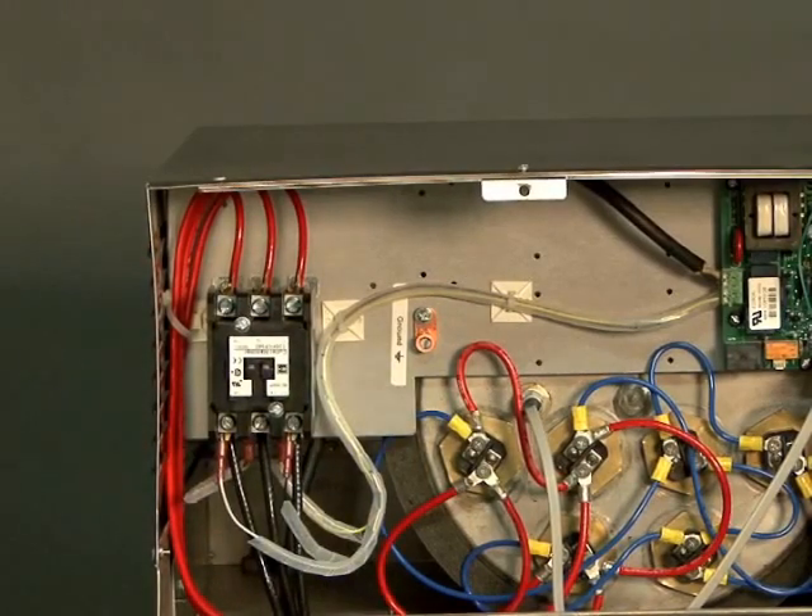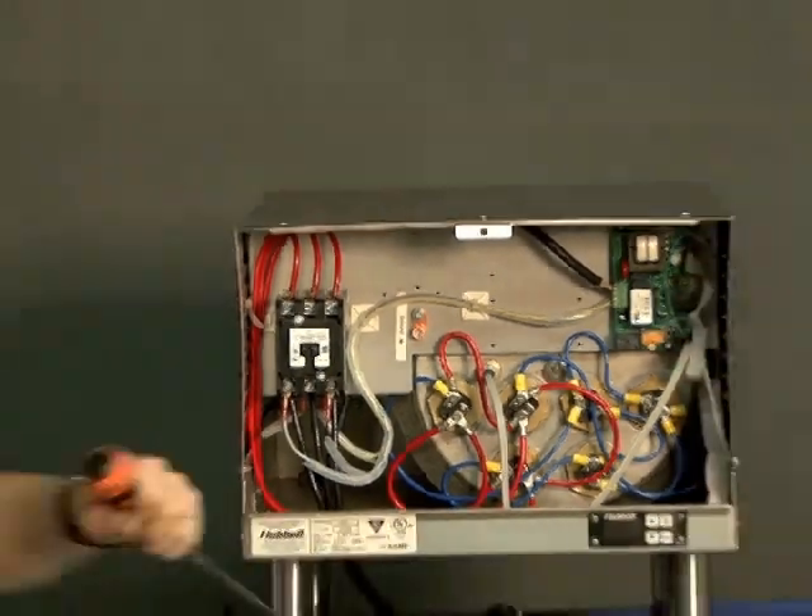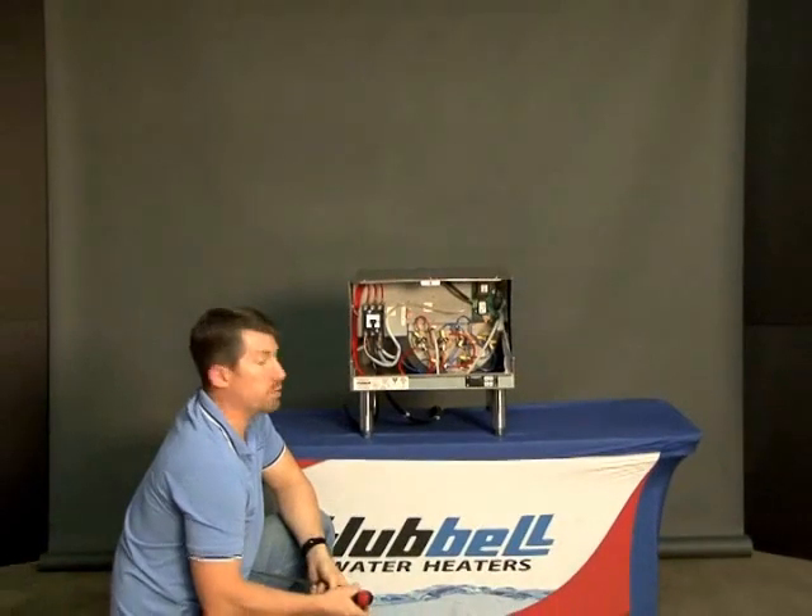Once you've got these spade connectors slid back onto the tabs, that is it. You can turn the power on and you are good to go. And that concludes the installation of a new magnetic contactor.